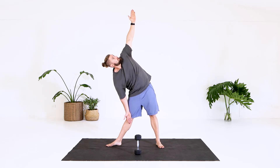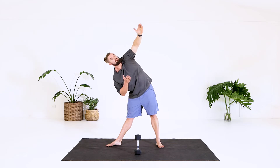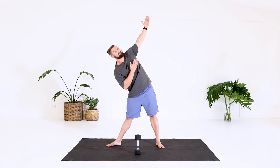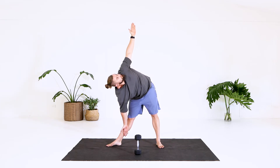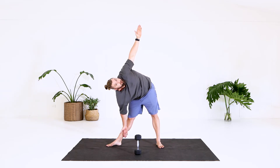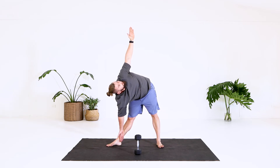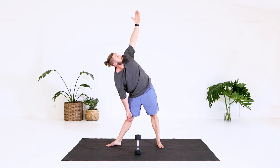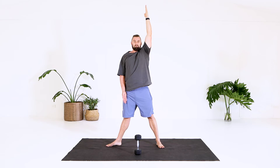We come down. As we push our hips back, I'm really trying to open up, so I'm opening up my chest to the ceiling. As I come down, I'm still trying to almost push against this hand as I turn and open my chest up to the ceiling. I hold and slowly come back up, twisting so I'm facing the front.